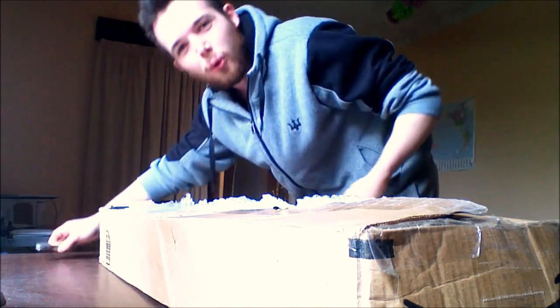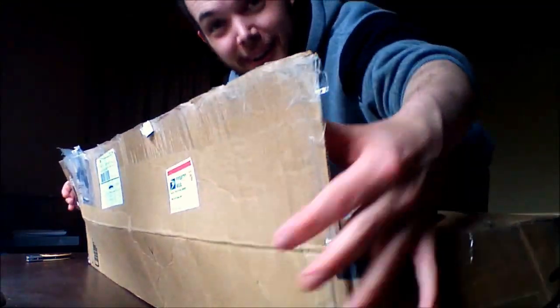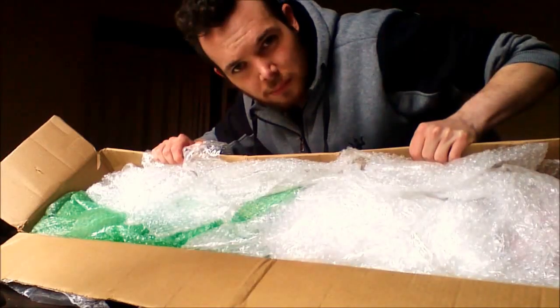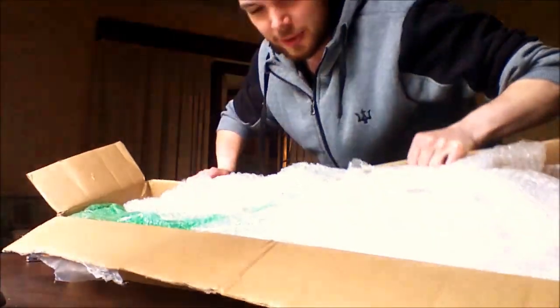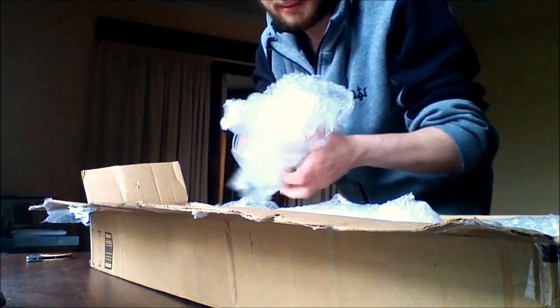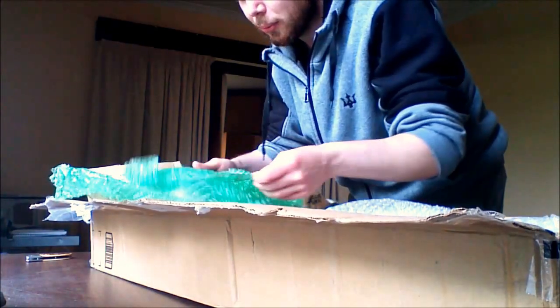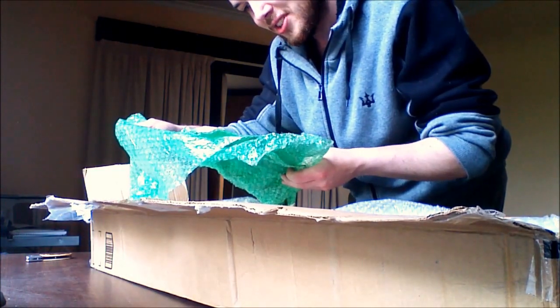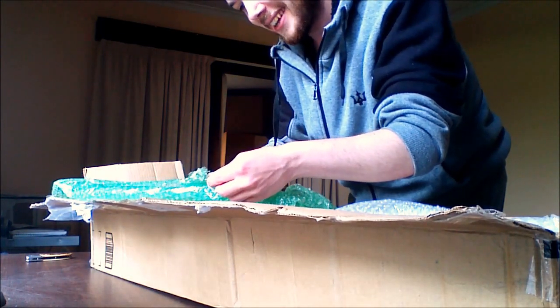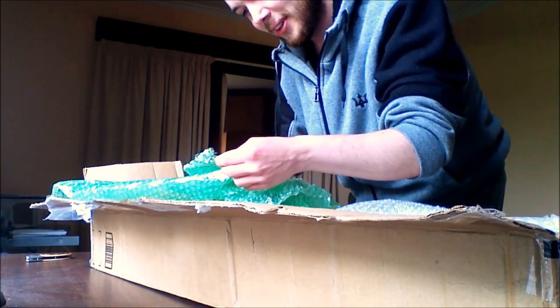I don't have the forearm strength from carrying a camera to take selfies — that weighs about 5 kilograms. We got a lot of foam, we got nice white bubble wrap, green bubble wrap. What is this? It's got French and Italian on it.